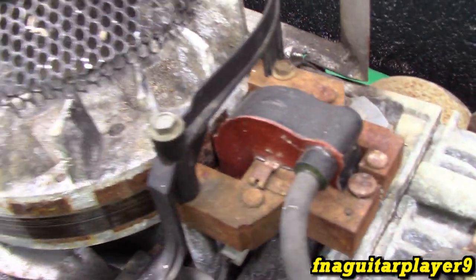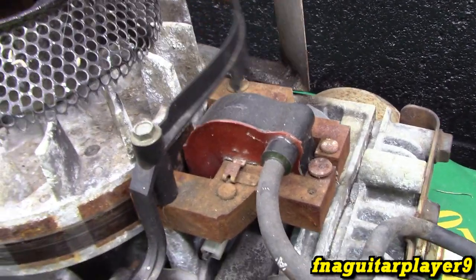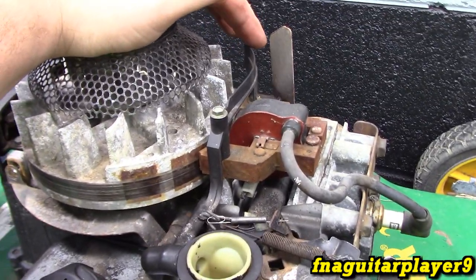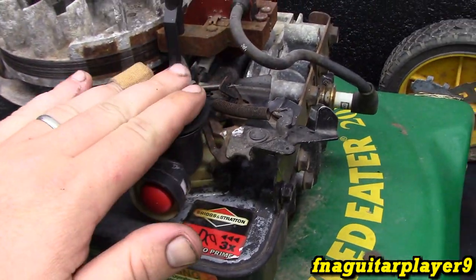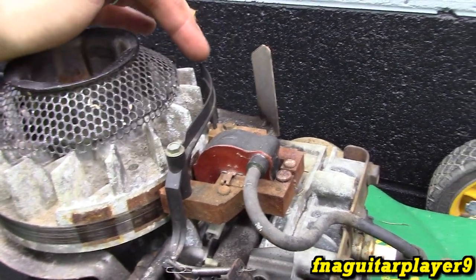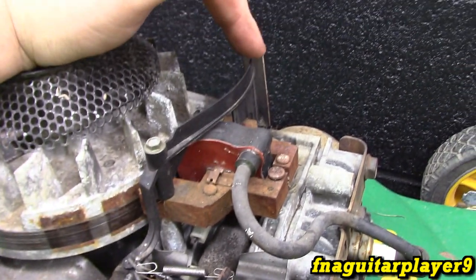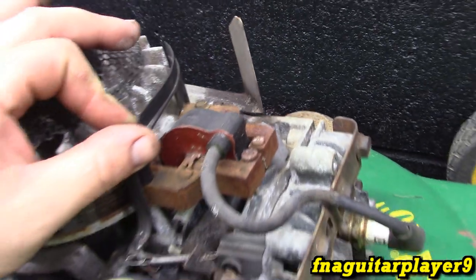I was going to briefly talk about how an air vane choke would work. A lot of carburetors have that on the newer engines made in the last 10 years or so. There'll be a second air vane — it looks very similar to this — and it'll be under spring tension kind of like this is. While the engine's not running it'd be like this, and it would move the linkage just like this to close the choke, shutting the air intake off almost. Then as soon as the engine actually starts, the RPMs start coming up so the airflow increases, it'll overcome the tension of the spring and open the choke up. So it works basically the same, but kind of backwards as the air vane governor.